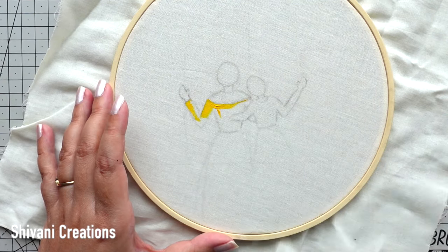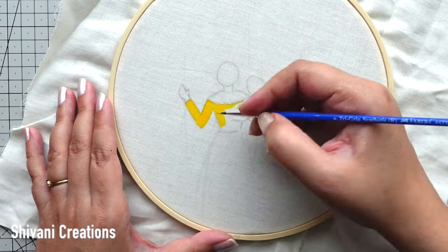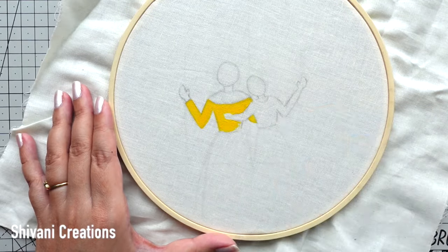Before starting with the embroidery work, I am quickly coloring the upper part of the images using acrylic colors. For the mom's dress I will use yellow acrylic and for the girl's dress I'll use light pink acrylic. You can also use fabric colors.